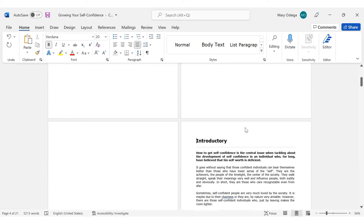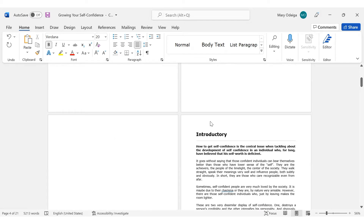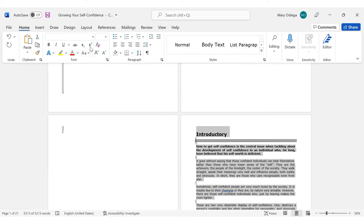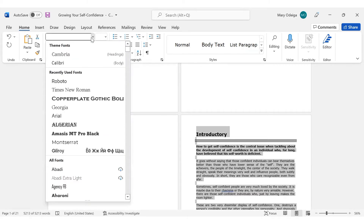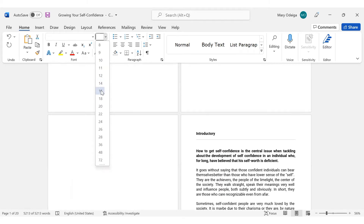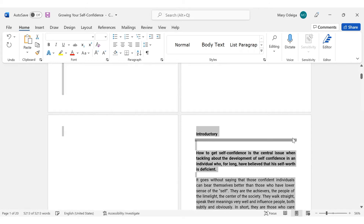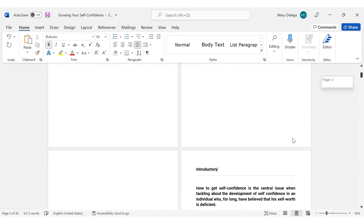People will want to read it. So I would also like to change the font of this book. I'm going to press Control A again, then come to this side and look for the font that you like to use. I'm going to use this Roboto font, depending on whichever font you want to use. I'm also going to be changing the size of the text — it shouldn't be too big. So let me change it to 18. Let's see how it's going to look like. This is how the document actually looks. I prefer this — looks bold and readable. So we're going to work with that.